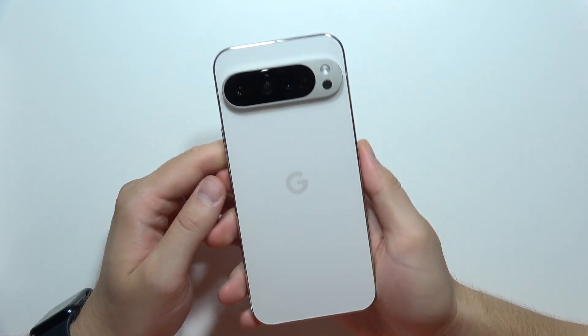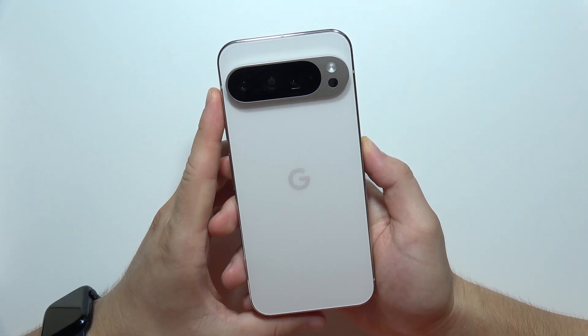Hey, in this video I will show you all methods how you can turn off Google Pixel 9 Pro XL.